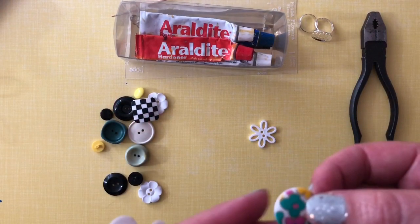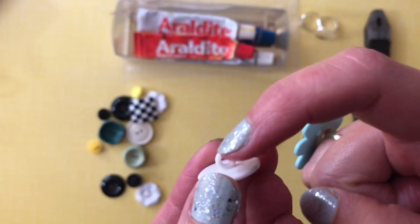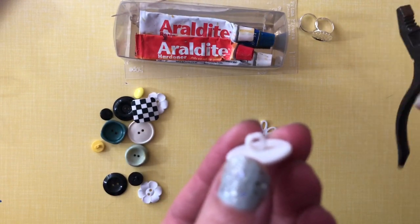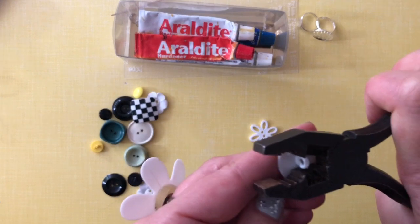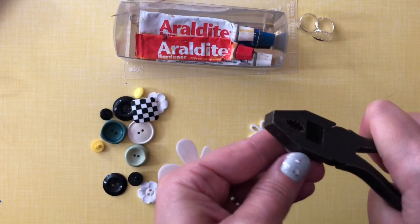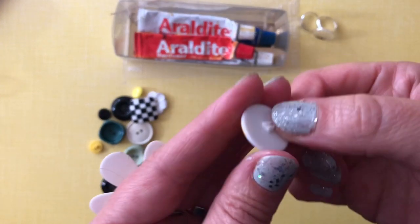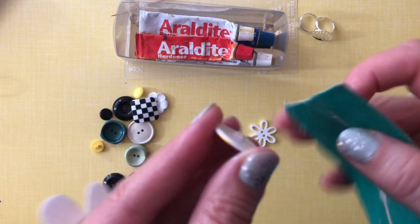So you have chosen a button that's got a shank. A shank is when it's got a little thing sticking out here, so what you want to do is cut that shank off. Put some safety goggles on or some glasses, use your pliers, and just give it a few snips — it should come off eventually. There we are, and you might just need to give it a little sand down.